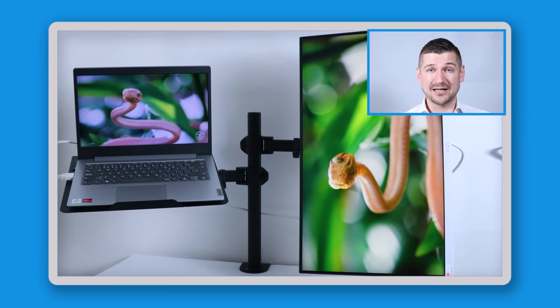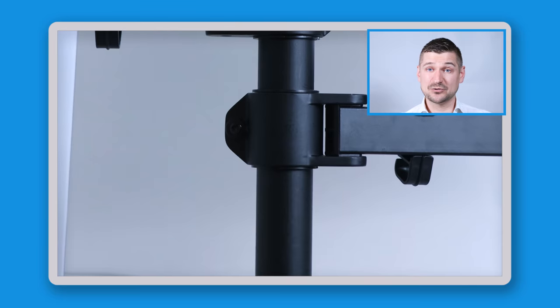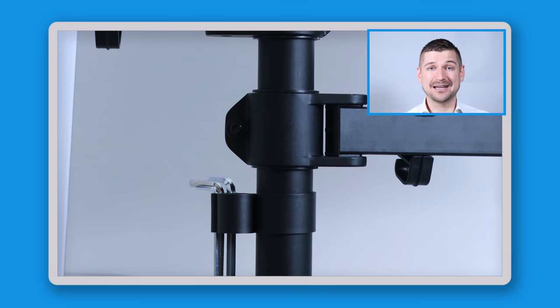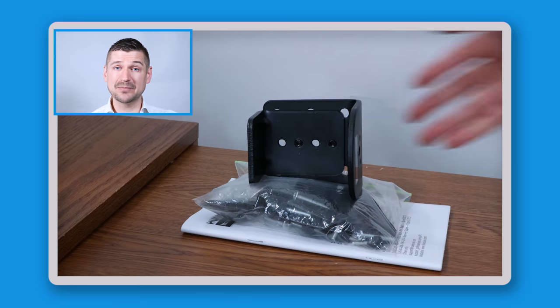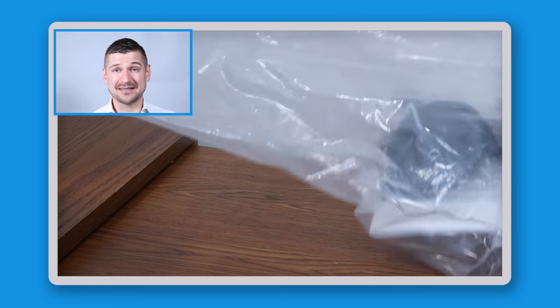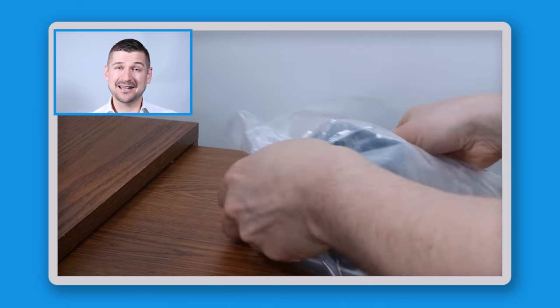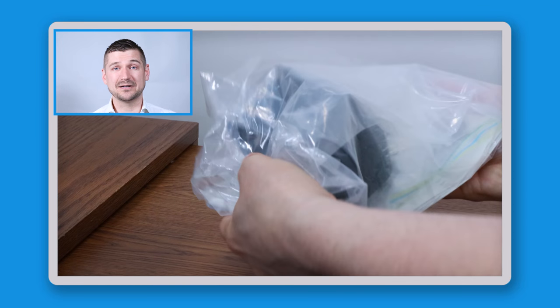Once you have the monitor on and the laptop tray in place, you can route the cables using the plastic clips, store the tools away in the included caddy, and you're all set. To save space you may wish to discard the box and packing materials, but I recommend keeping all the booklets and extra pieces together in a plastic bag for safekeeping, so you'll have everything you need if you ever want to configure the mount again in a new place.